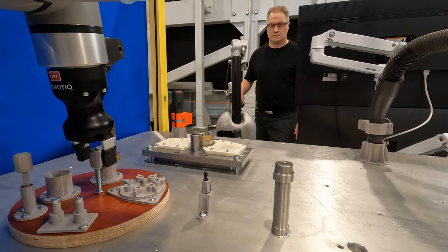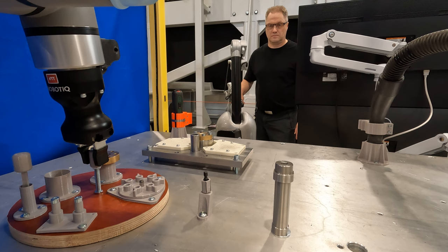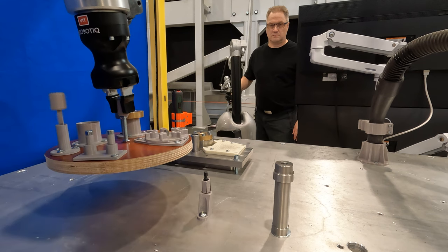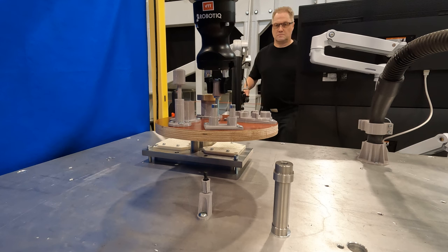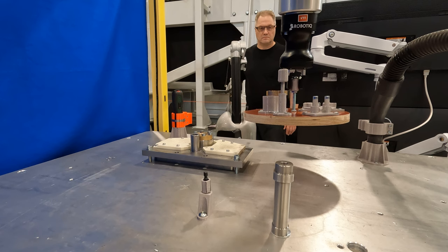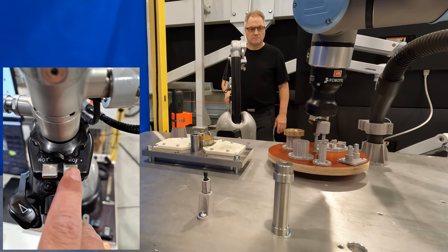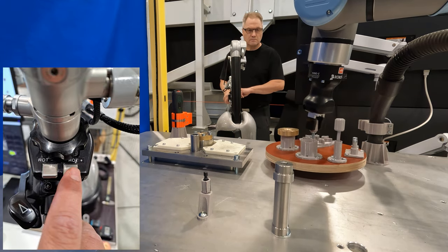Scaling factors of both translational and rotational movements are one. Independently of the value of the rotation scaling factor, the robot's gripper can also be rotated using the touch keys on the haptic arm. Here I rotate the pallet to the desired orientation using these touch keys.